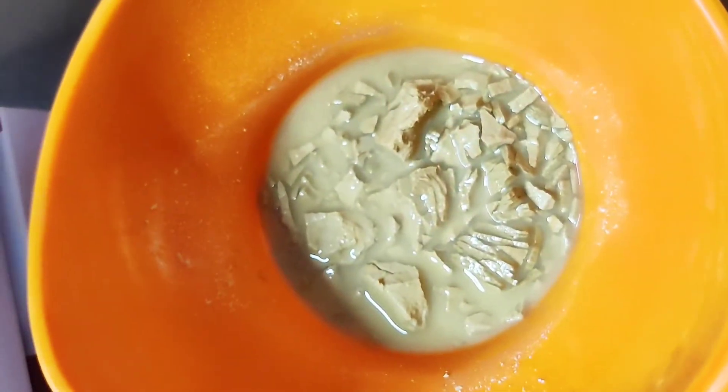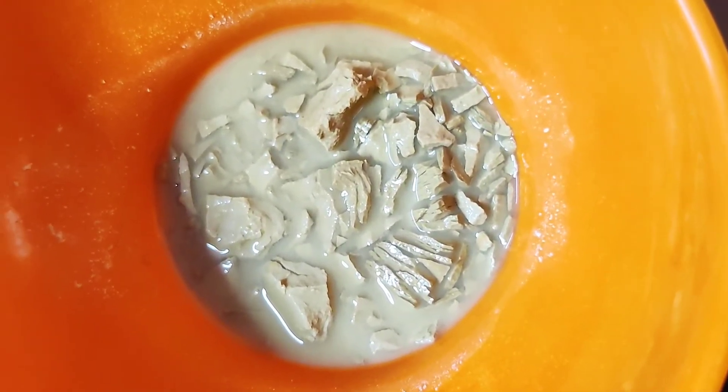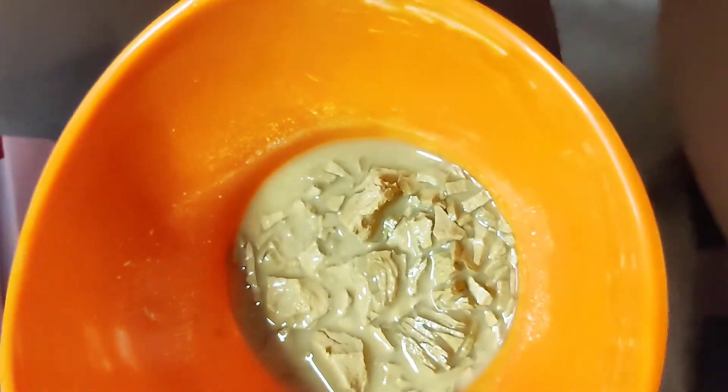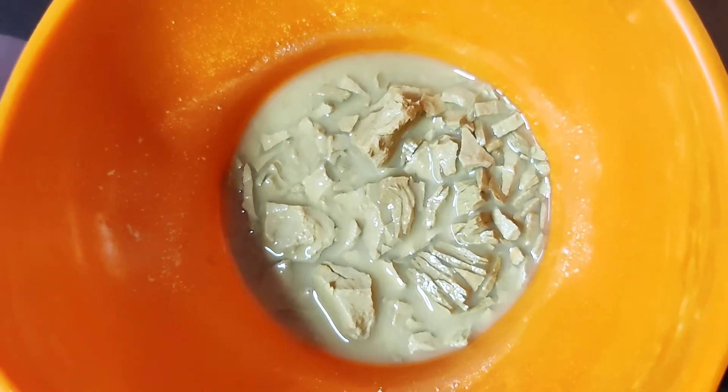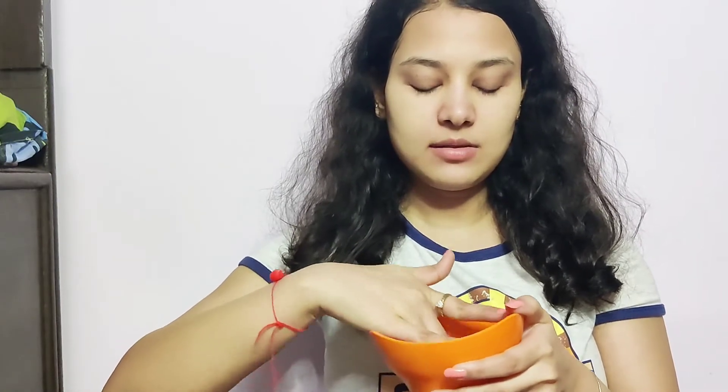We move on to the third remedy, which is also very easy and simply available. I've used one tablespoon of multani mitti and added rose water into it, leaving it for about five to ten minutes so it can absorb. Now I'm going to apply it all over my face, mixing it well and using my hands to apply it evenly.